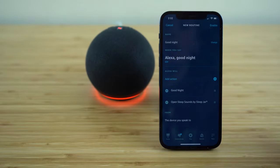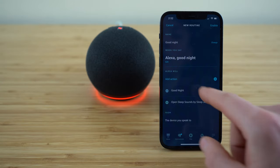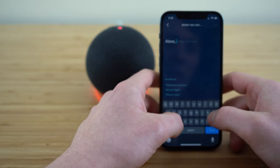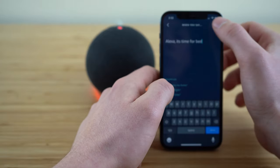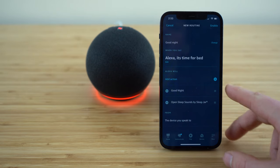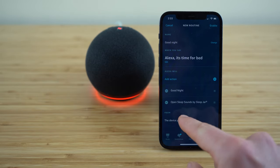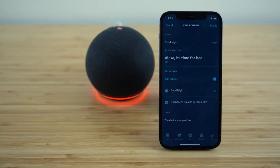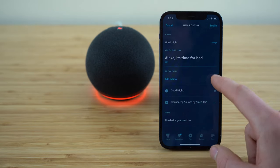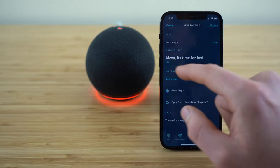Right away you'll see that you can type in a trigger phrase — for example, when you say 'Alexa, it's time for bed,' Alexa will do an action. By default, Alexa is going to respond with 'good night' and then automatically open up these sleep sounds, which is music good to help you fall asleep. But you can take this even further by opening up the 'add action' tab — you can add all of these actions that will be activated every time you say 'Alexa, it's time for bed.'